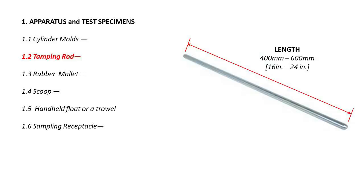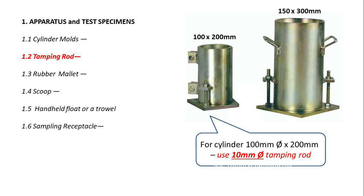Tamping rod: a rod length of 400 mm to 600 mm with one or both ends rounded to a hemispherical tip. For the 100 mm by 200 mm cylinder, use a 10 mm diameter tamping rod. For the 150 mm by 300 mm cylinder, use a 16 mm diameter tamping rod.